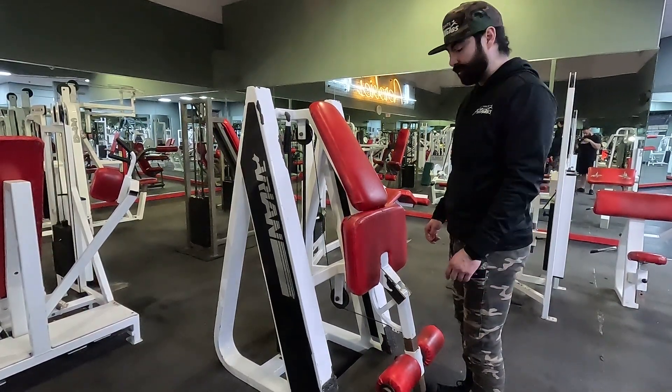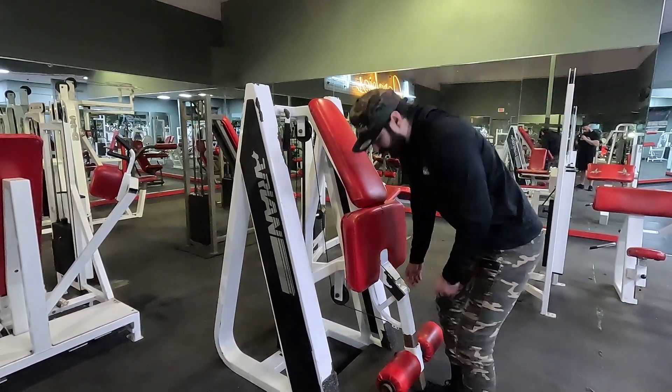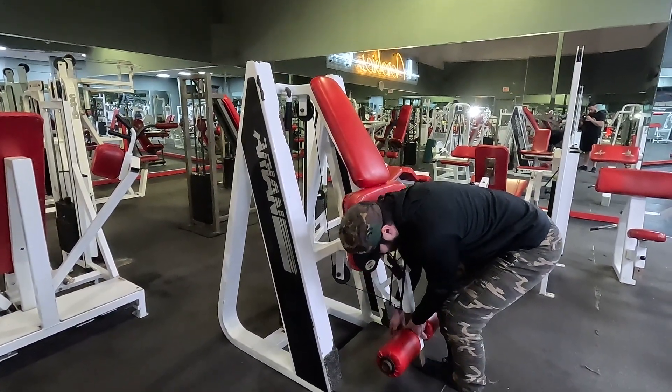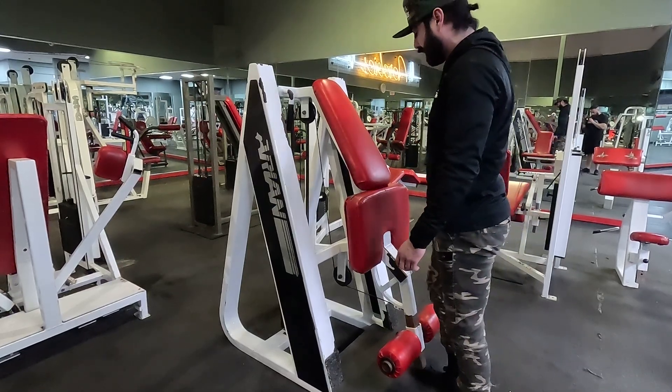I carry in single standing leg curl. The main thing you want to do here is adjust — pull that pin and bring it up or bring it down. In this case it can be low enough for my height.